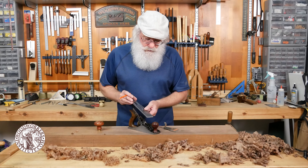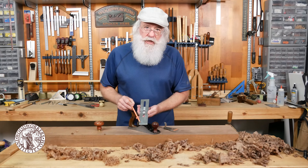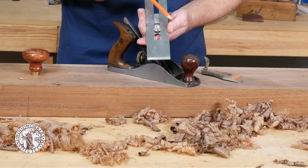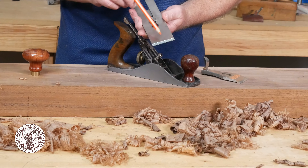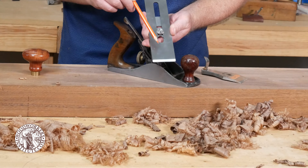When I first started using hand planes I got real frustrated really quickly because it just didn't seem to work right. I learned how to adjust the hand plane for optimum performance and I just want to go through some of those adjustments with you right now.